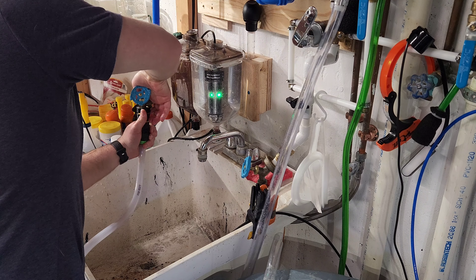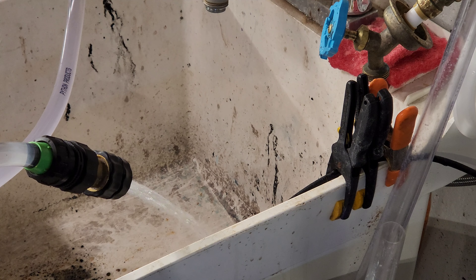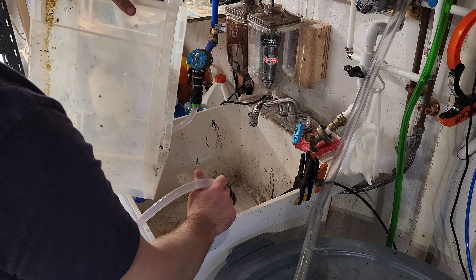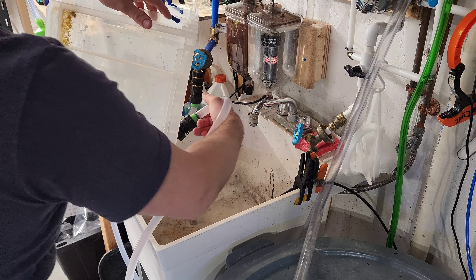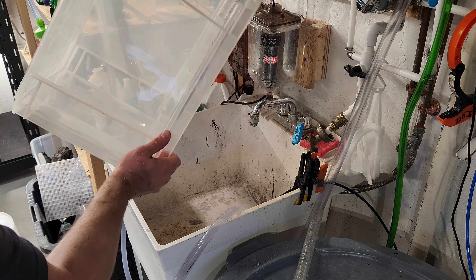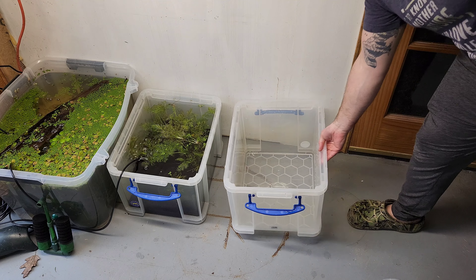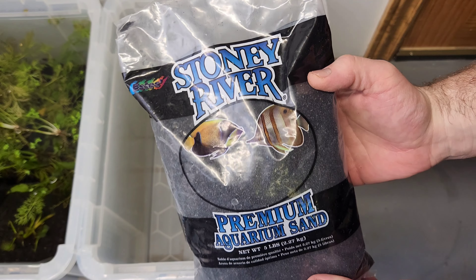The bin I'm using is called the Really Useful Box. It's a 32 liter or 8 gallon tote that I bought at Staples. I'll leave a link in the description if you're interested. Keep in mind there are cheaper options than this, but this is very sturdy and stackable. So if you ever decide to take your pond down, you can use it for storage. The blue ones are 25% off right now on Amazon.